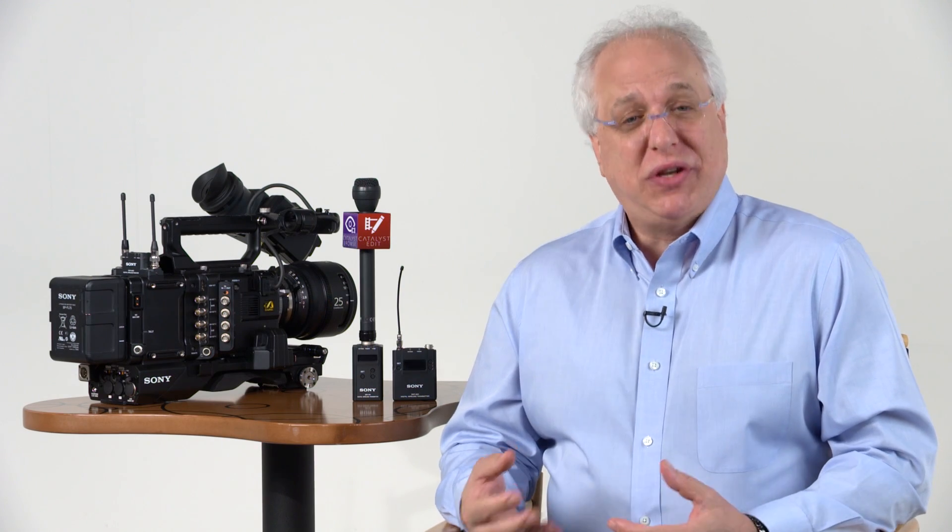Hi, and welcome to another episode of the Sony Pro Audio Files. My name is Andy Munitz, product manager for Sony's professional audio division. And in this video, we'll go into the operation of our DWX series of digital wireless microphones for ENG use.